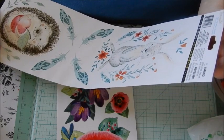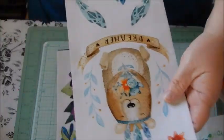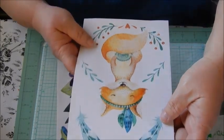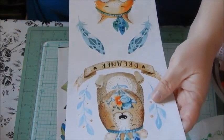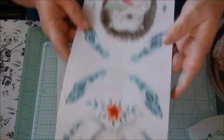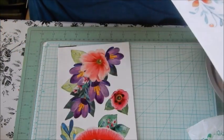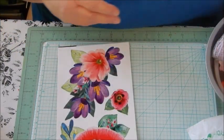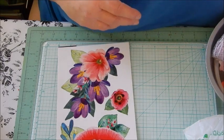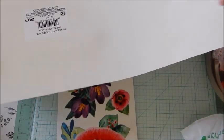Look how cute — there's a little fox, a rabbit, and a little hedgehog on the peel-and-stick decor. I also picked up this placemat because I'm going to make a journal out of it. I thought it was really pretty, and it's Green Briar brand.